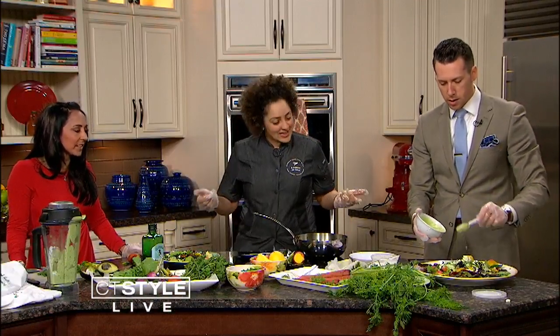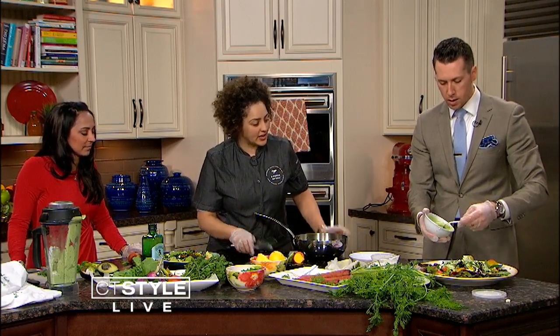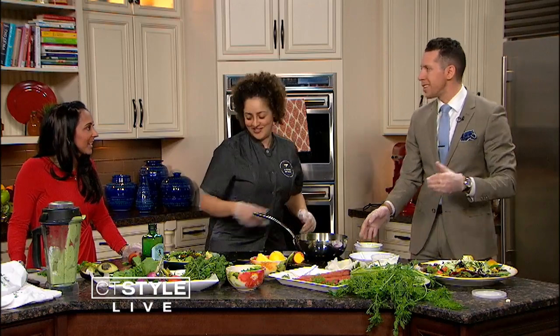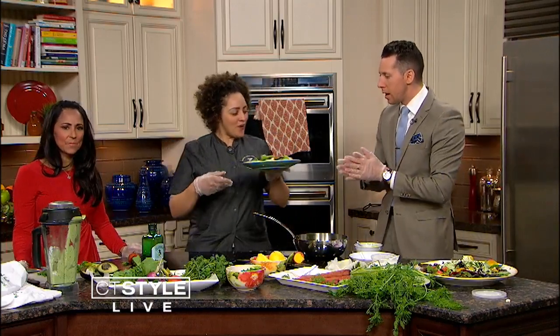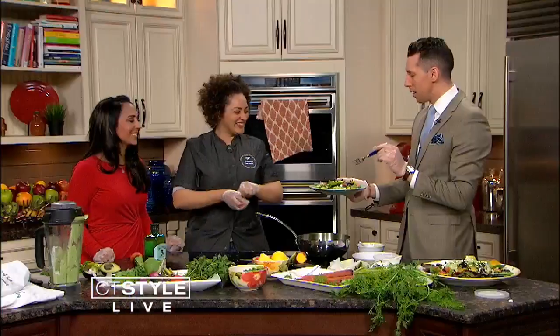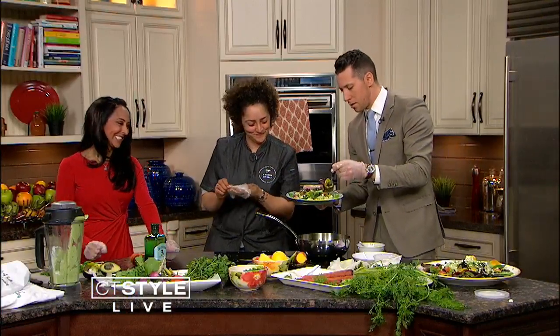And that's a meal in itself. If you wanted to add anything else you certainly can, put it on the side. But it's a pretty one-bowl meal. Simple and easy. Thank you for joining us, Raquel. Make sure you check her out — Pinch of Salt. She does a lot of cooking classes. I think this is our lunch. Save me some avocado!